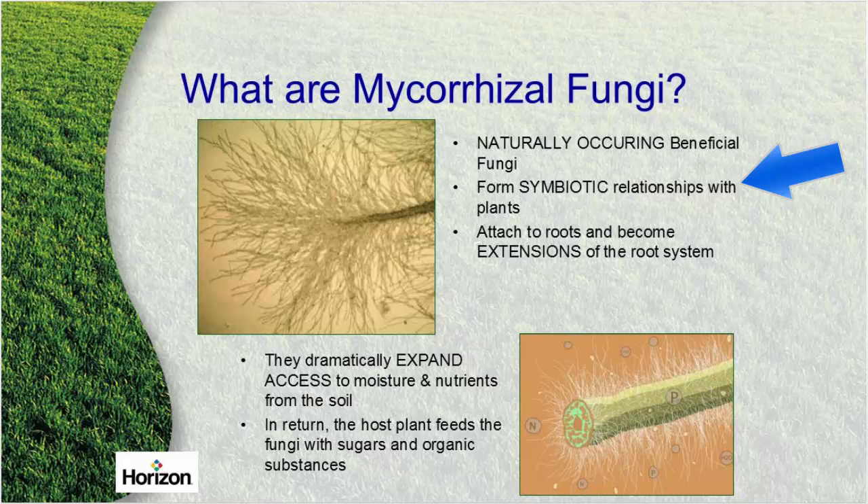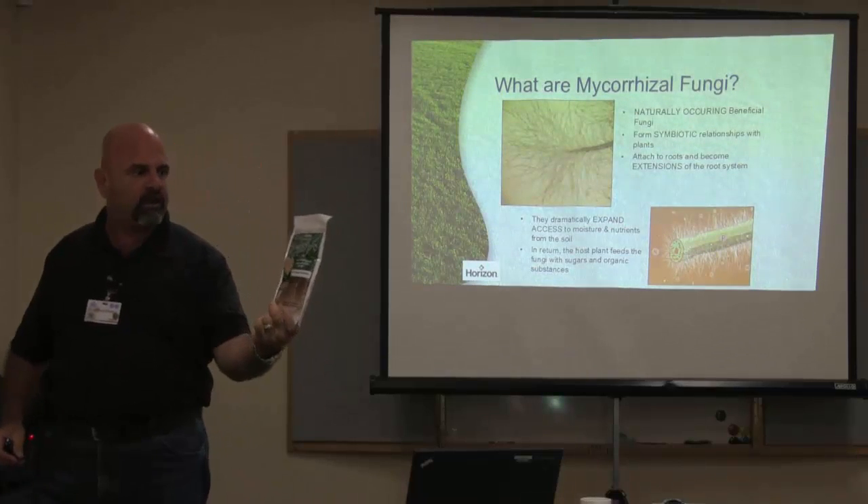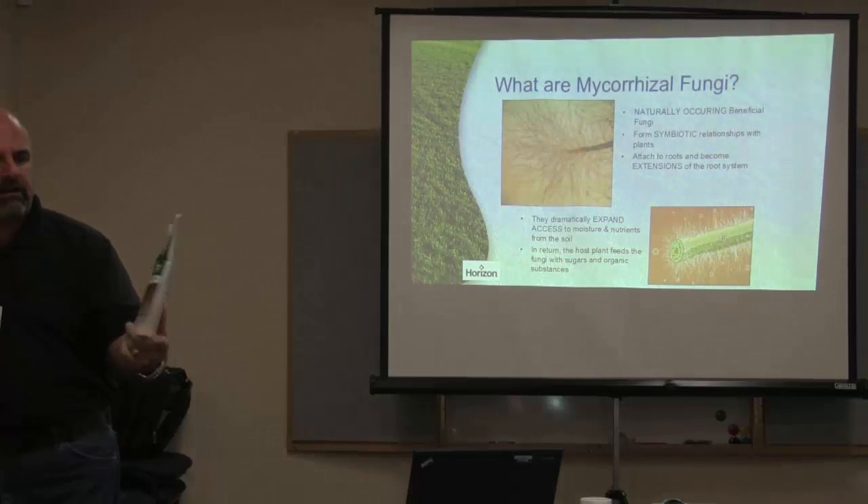Once you get mycorrhizal into your soil profile, it gets on all of these root hairs and expands them. Not only does it expand the root hair, but it grows because it feeds on the roots — it pulls starches and sugars from the plant so the mycorrhizal fungi can stay alive. It starts building in the soil profile and makes those roots stronger, better, and healthier.